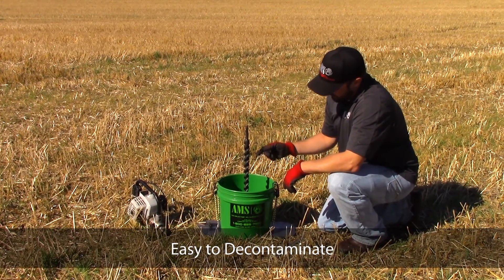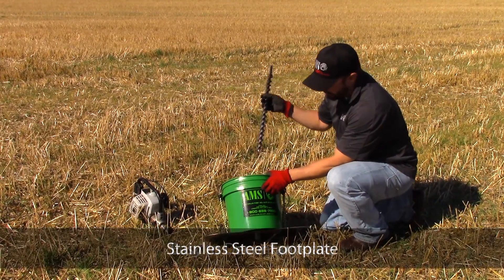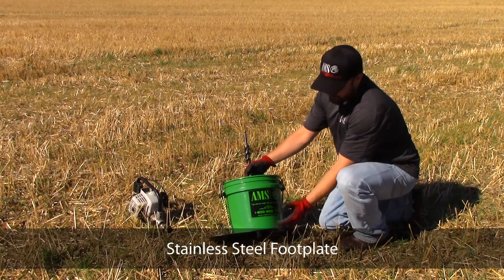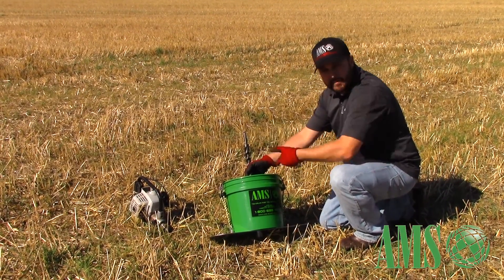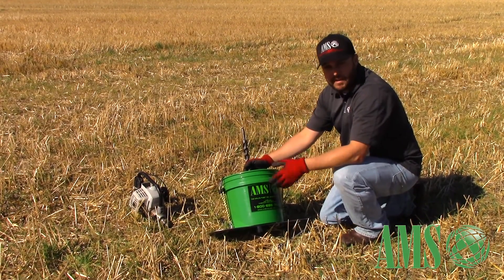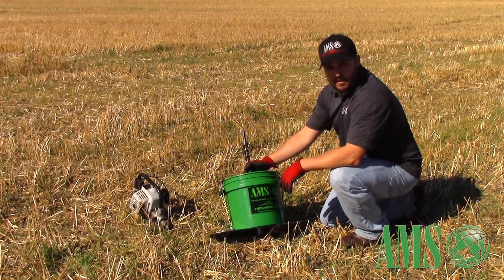The idea of this kit is to actually run your spiral flighted auger through the bottom of this foot plate and lift those soil shavings into the bucket, having them spill into the bucket. It's great for composite sampling — it's quick, it's easy, and works great in hard soils.